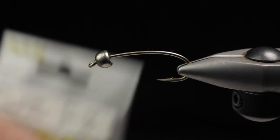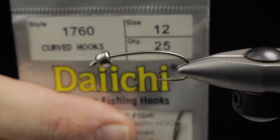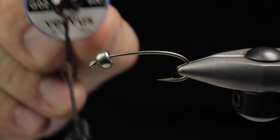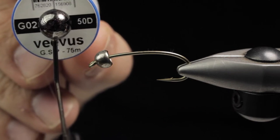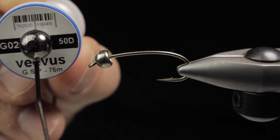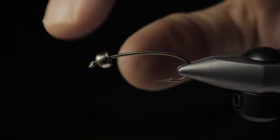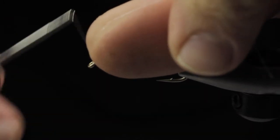We're going to start out with a 1760 Daiichi hook size 4 with a Vivas 50 Denier thread. This is going to be just a general quick sinking stone — it's going to be the lead fly, or you could use it as a middle fly in a Czech nymph style rig if you wanted to go that route.